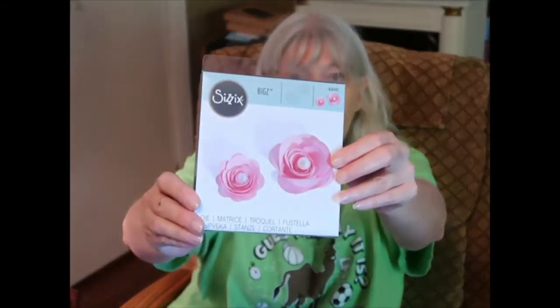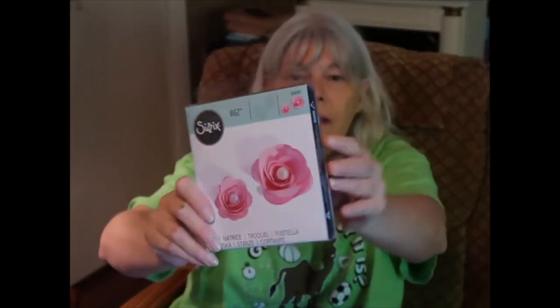And this is like a 3D-looking flower die. It cuts out a shape from paper or fabric that's not a solid piece, and then you kind of gather it up to get the 3D look.